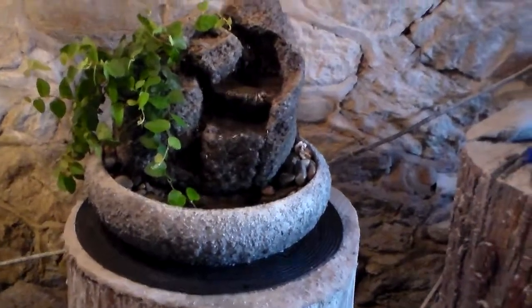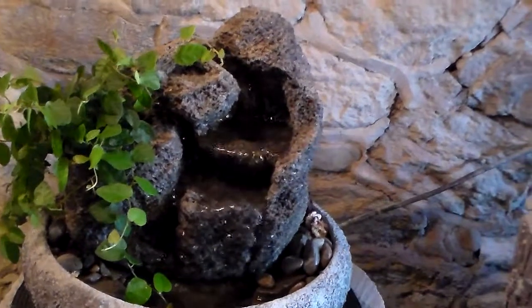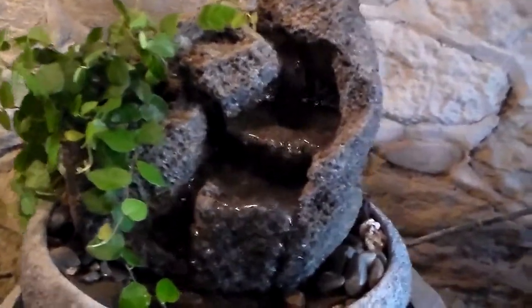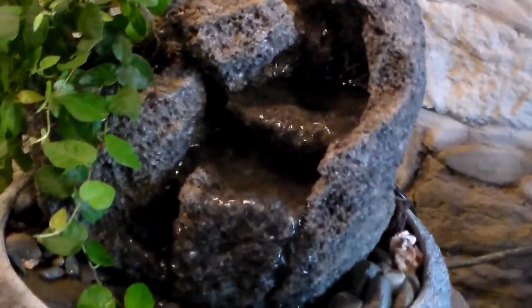This is a hand sculpted tabletop fountain, 13 inches in diameter, hand sculpted out of California lava rock by Charles Kern of Natural Creations. This one has a live plant called a creeping fig, and it's self-watering.